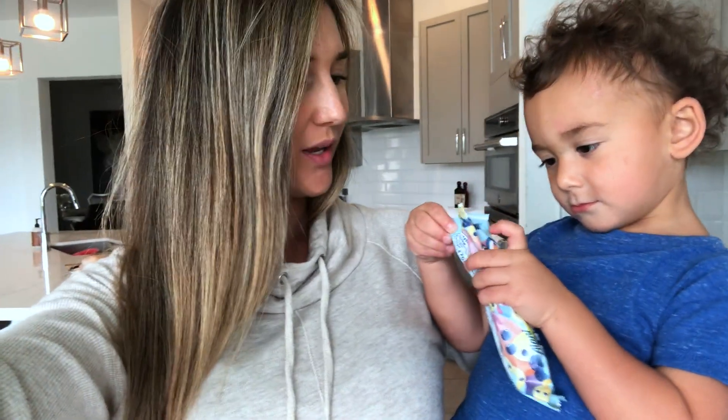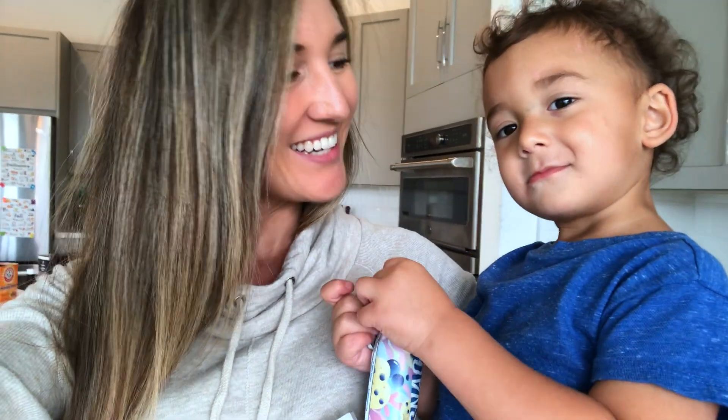What's up, guys? Happy Thursday. Shout out to Alani Nu — he's eating one of their bars right now, it's so yummy. We're gonna make vegan chocolate chip pumpkin cookies. Are you excited? Yeah? Okay, I'll show you guys the ingredients.